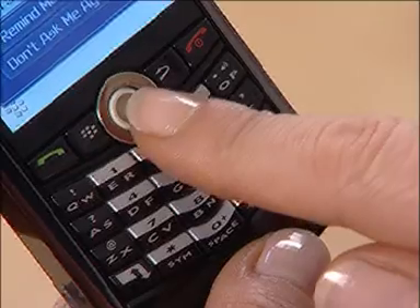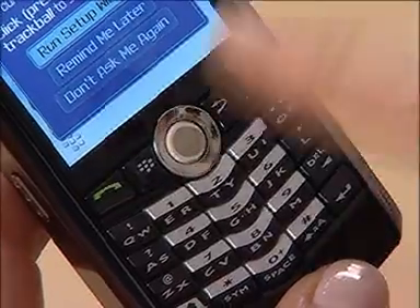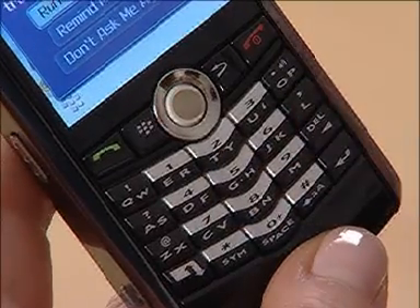You'll notice right here between the keyboard and the screen is the trackball. You've also got the green and the red keys for starting and ending calls, the menu button and the back button. The numbers on the keyboard are laid out using the QWERTY style keyboard rather than A to Z, so it might take you a little while to get used to the new layout. There are lots of other useful buttons on the side but you'll figure them out as you go along.